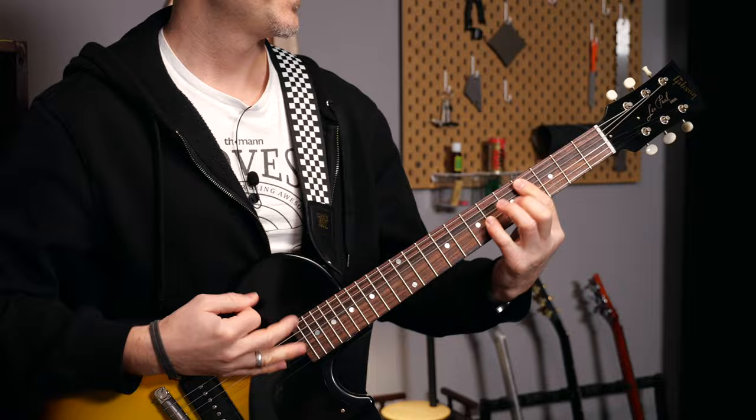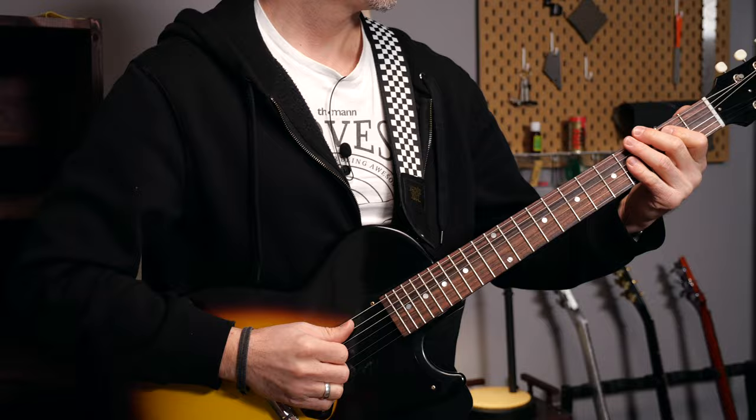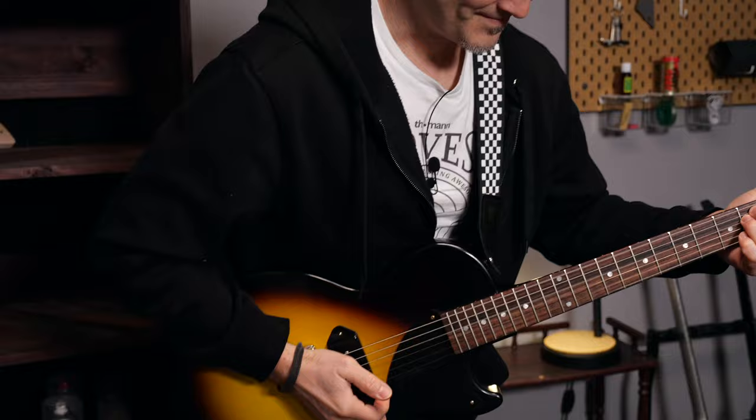I cannot wait any longer to play this guitar, so it's time for a test ride. Let me know in the comments if you have any questions. I'd also love to know what you want to see in this series. Don't be afraid of setting up and fixing your guitars yourself — it's time to become your own guitar tech.